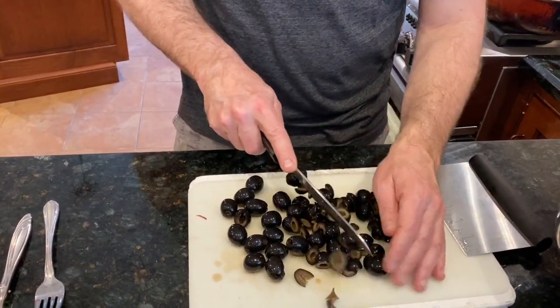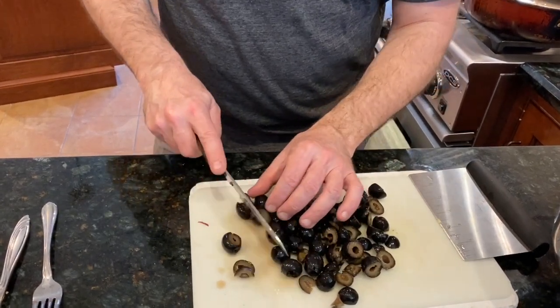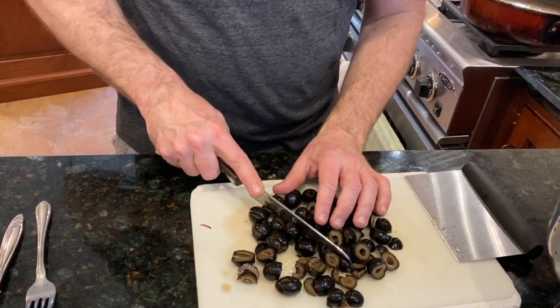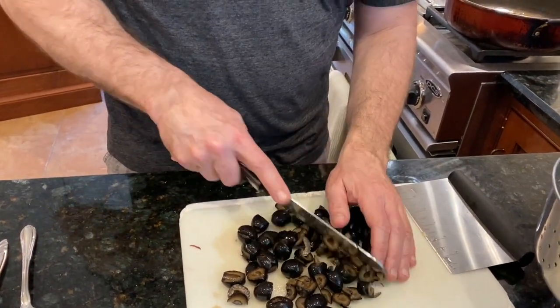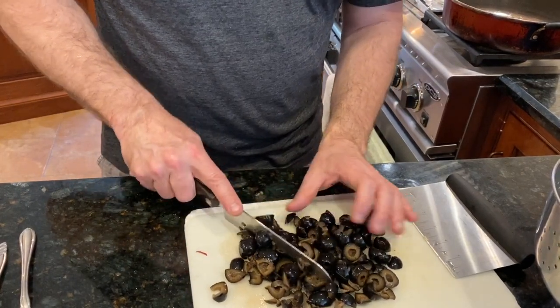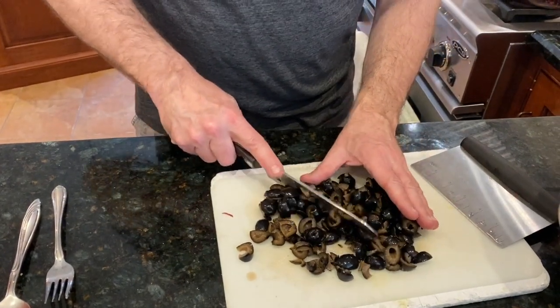When I plate it with the pepperoni and provolone, you're going to see what a beautiful platter it makes. It's really nice to bring to a party because you have those beautiful colorful pinwheels. People go crazy for it because it's a grab-and-go, it's portable. I've packed them in the kids' lunches when they were little. That's all it is — just a crude chop. Nothing I'm doing is precise. It's not baking, it's cooking.